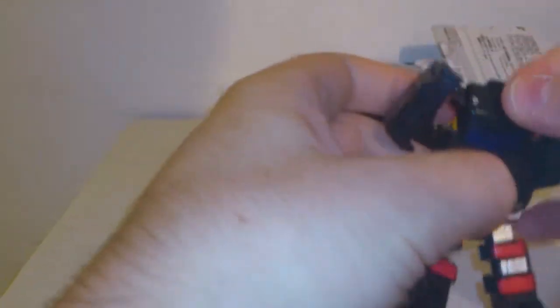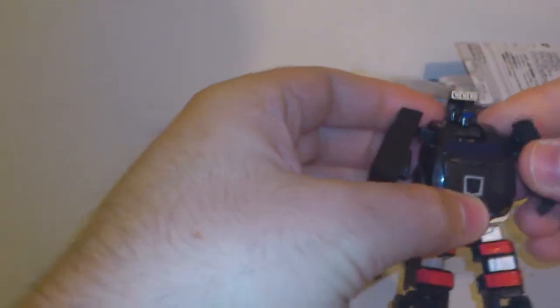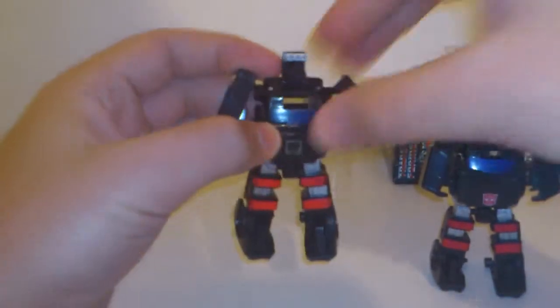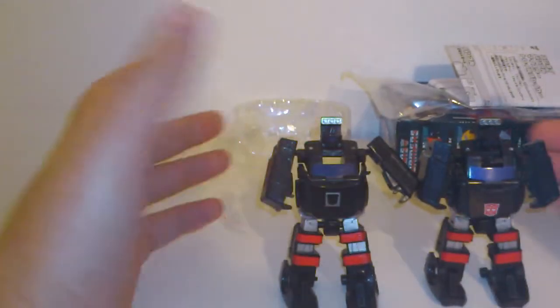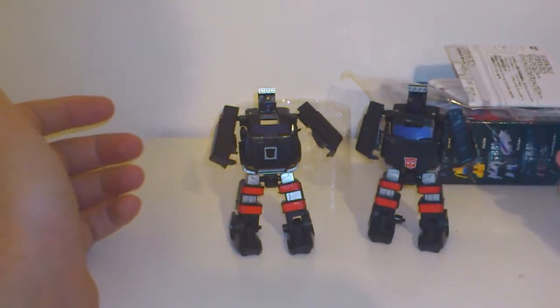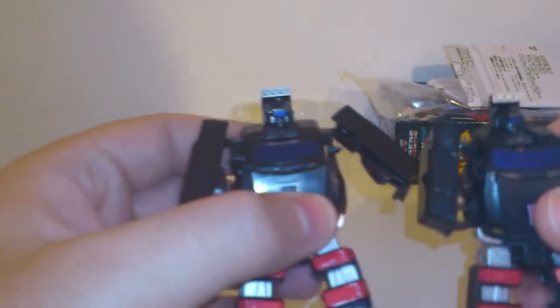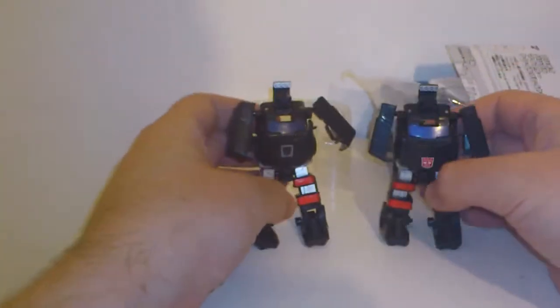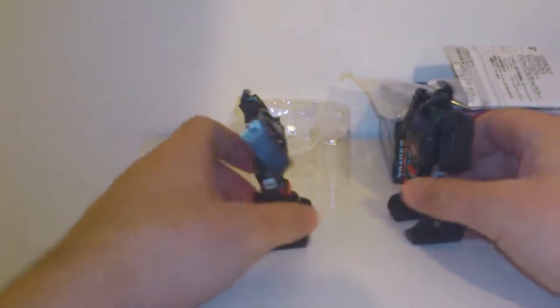If you want to see the American version against him, this is Hasbro's version. Like I said, it looks the same side by side — exactly the same. Only the Autobot symbol is the one that makes the difference, and that's it.